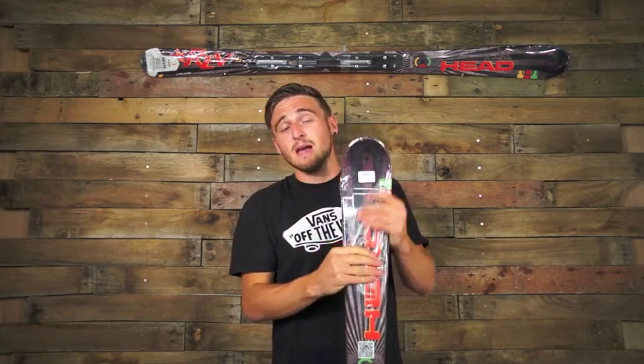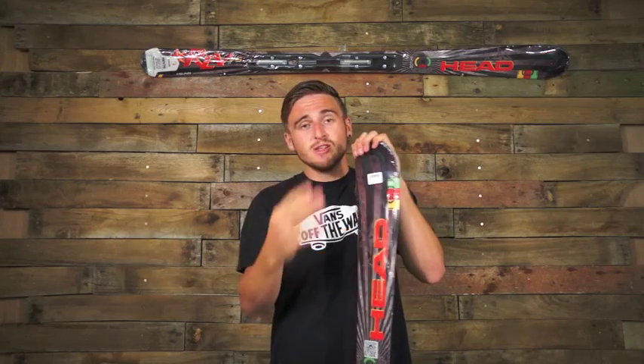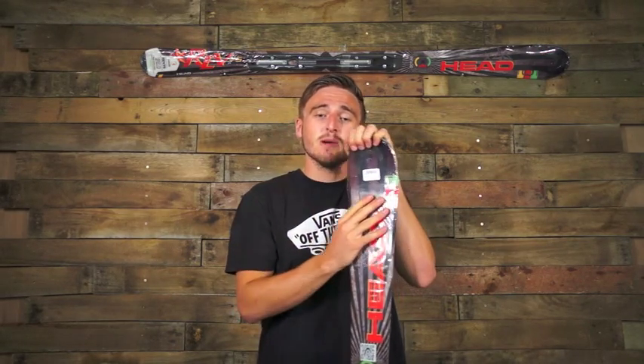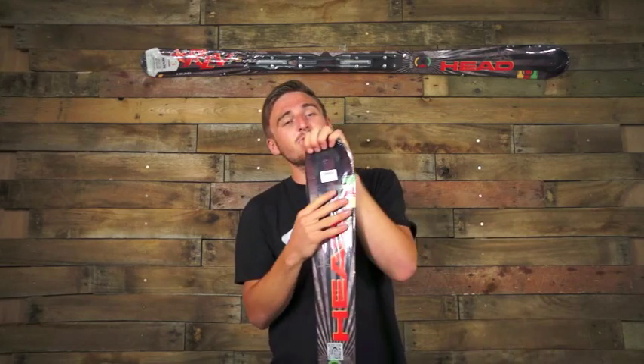The main thing that Head have brought into the ski is the ERA 3.0 — it's a brand new technology for this year. It combines three different things: it's the All-Ride Rocker, Progressive Radius, and IntelliRise Rebound.